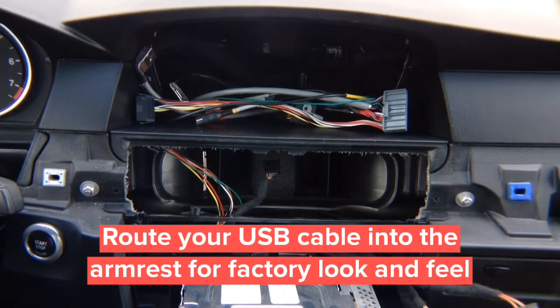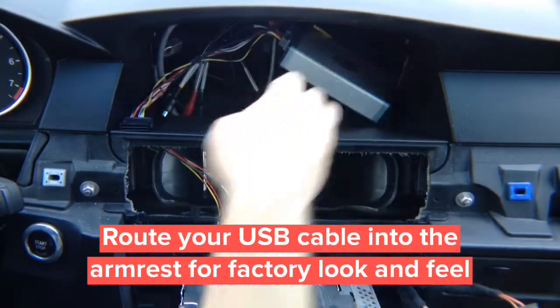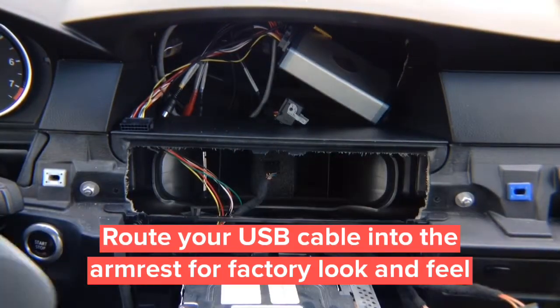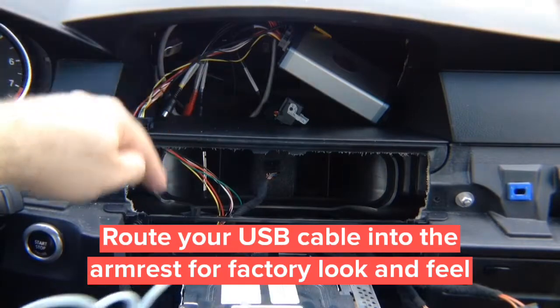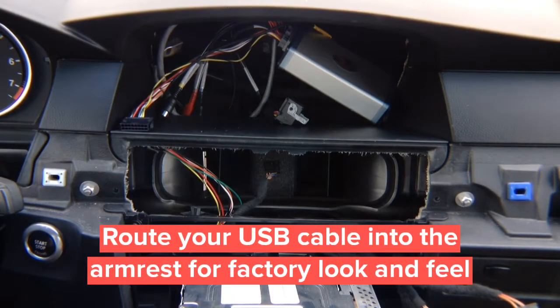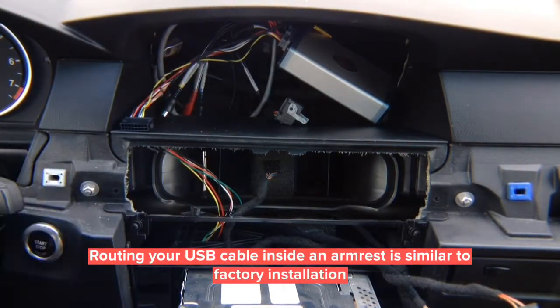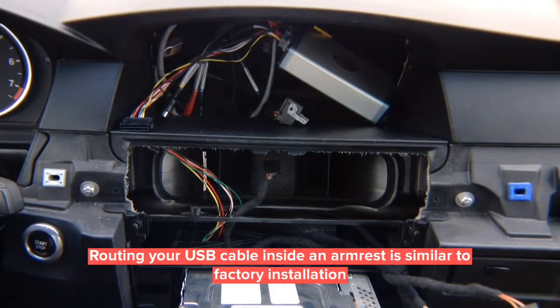Connect your interface and plug it in. You'll need a cable — we're using a long iPhone cable. It's long so you can route it through inside into the armrest, making it look original. You can also run a regular USB cable — plug in either Lightning or standard USB for iPhone and Android with Apple CarPlay and Android Auto. The length of cable is up to you; we chose a long one to route nicely into the armrest or any place in the car.